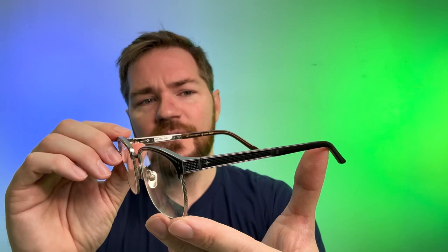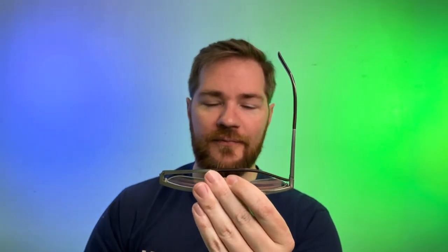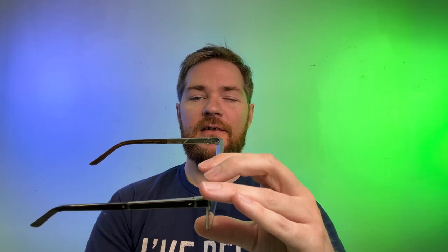We don't see a whole lot of spring hinges at this caliber of product. The reason for that is typically spring hinges will fail — they have a set lifespan, a set number of times they can open and close before the spring hinge is done. Then you have to replace the entire pair of glasses, or pay probably more than some glasses cost in order to get that replaced.